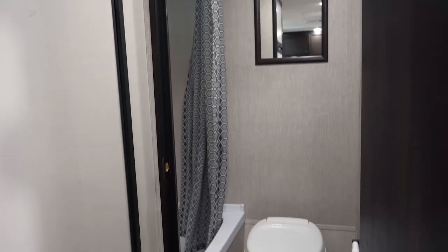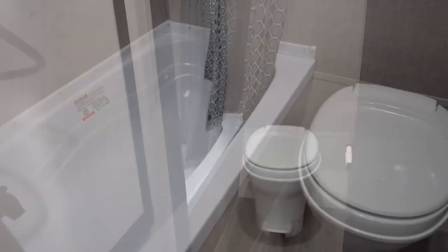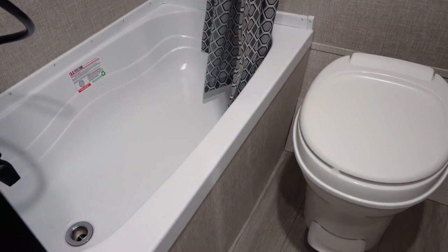Back here you are also going to have your toilet and your shower. This small, nice unit also does have a tub.